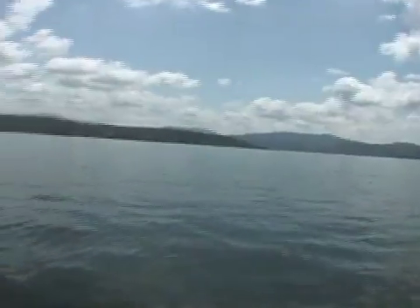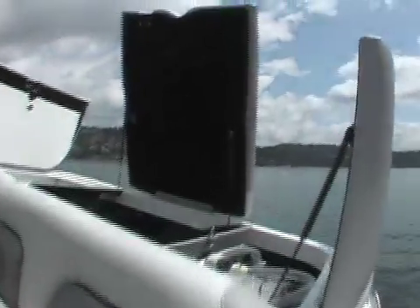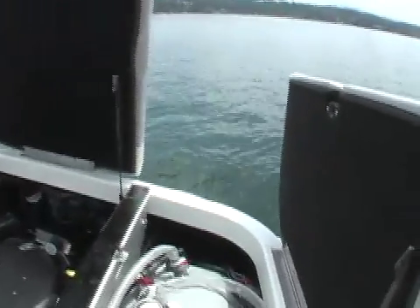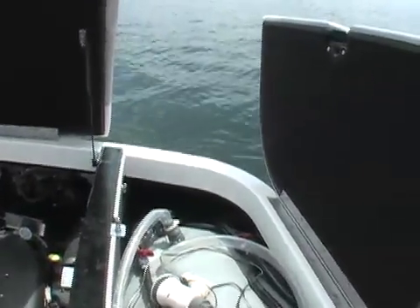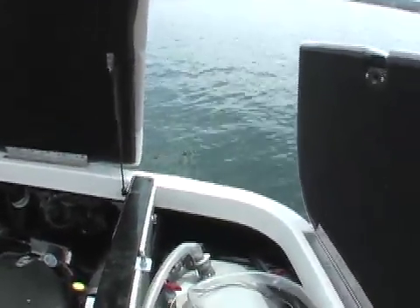I'm out here on Lake Sammamish today behind our beautiful 24-foot Centurion Enzo. I wanted to talk to you a little bit about how we weight our boats. You can see we have this big Enzo fat sack in here that's plumbed directly into our system with a tsunami pump to add an assist.